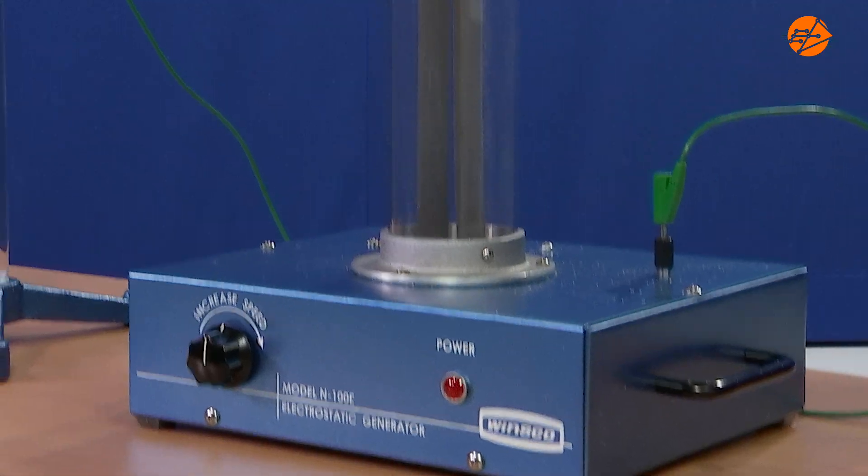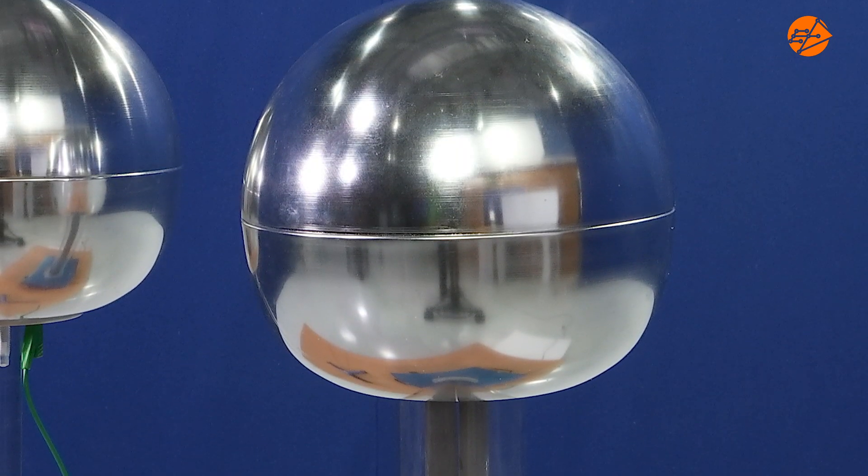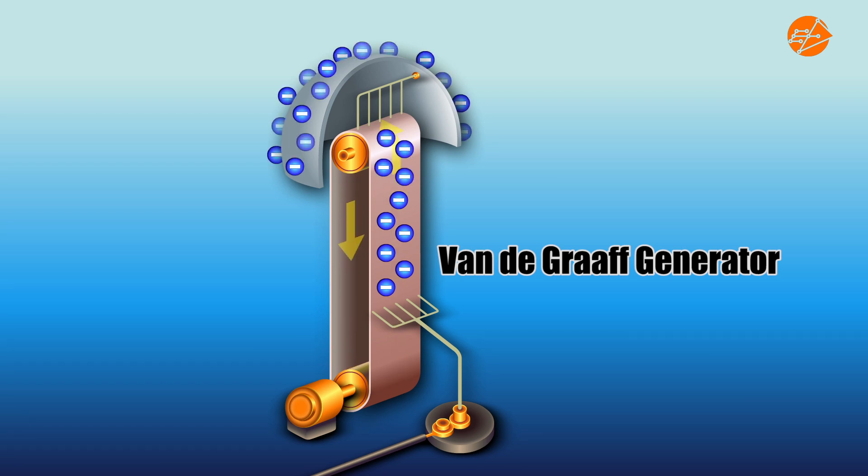This is a Van de Graaff generator. It is used to generate and store charges. Large electrostatic charges can be produced using a Van de Graaff generator. Charges from a high voltage supply are carried by the conveyor belt and stored on the semi-circular metal dome.